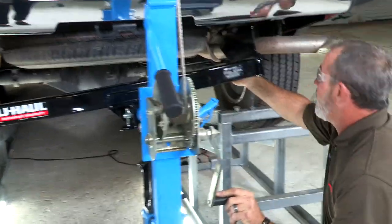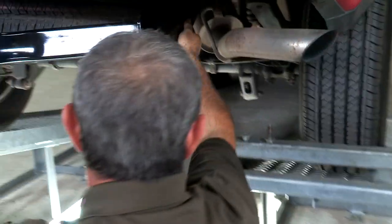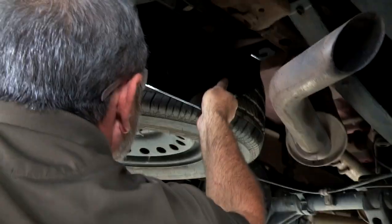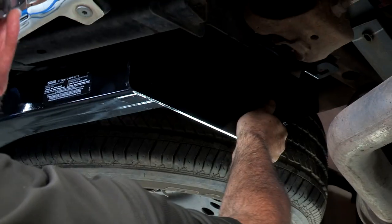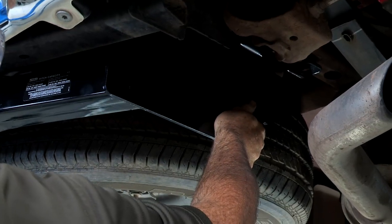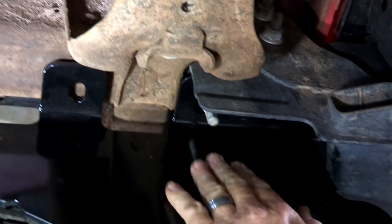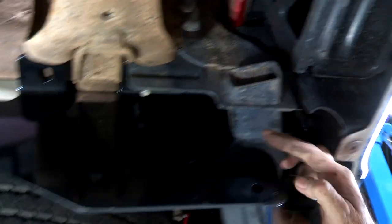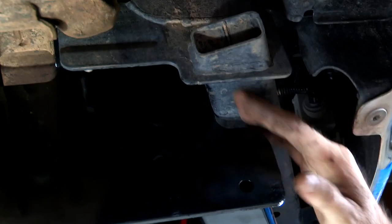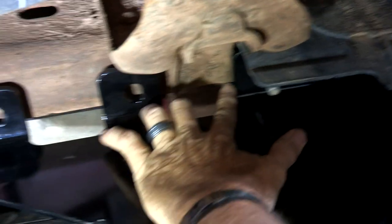Again, we're just lining up the four holes in the hitch. So as we're putting the hitch up into place, it's going into kind of a tight spot here. You can see it's pressed up against the bumper cross tube here and the spring shackle here.